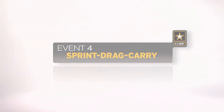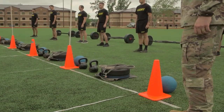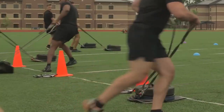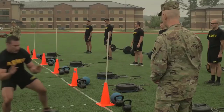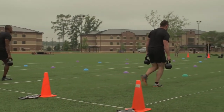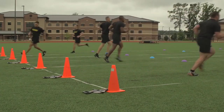The sprint drag carry is the fourth event. The event is timed and tests a soldier's movement skill under anaerobic conditions: sprinting, dragging, carrying, turning, and moving sideways. The event replicates moving a casualty to safety, moving supplies, or moving under fire.